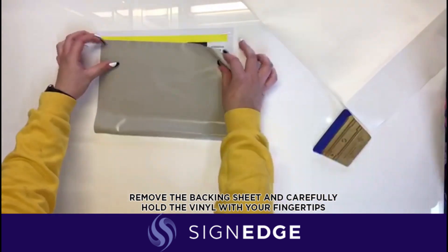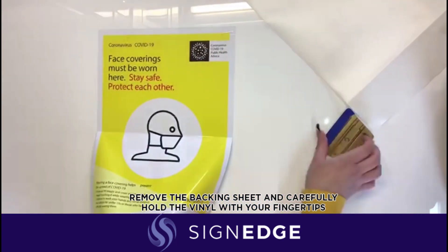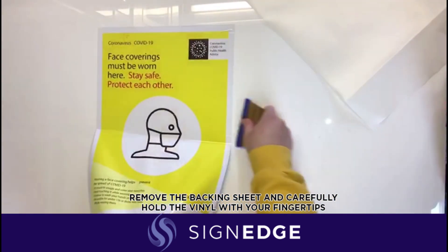When you reach the end of your graphic, carefully remove the backing sheet and hold the vinyl with your fingertips while you finish squeegeeing.